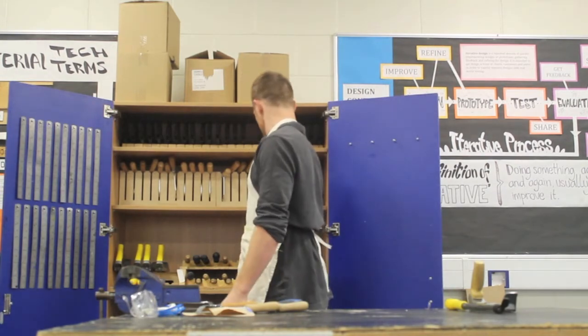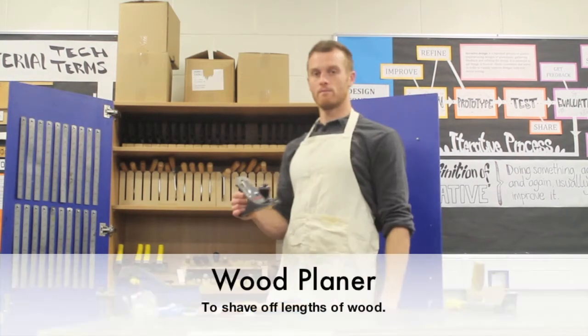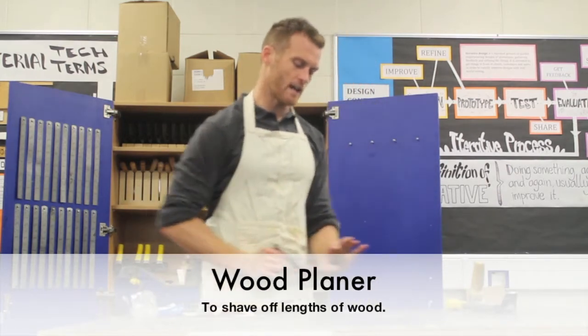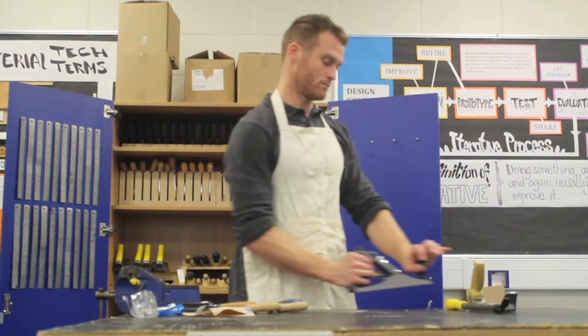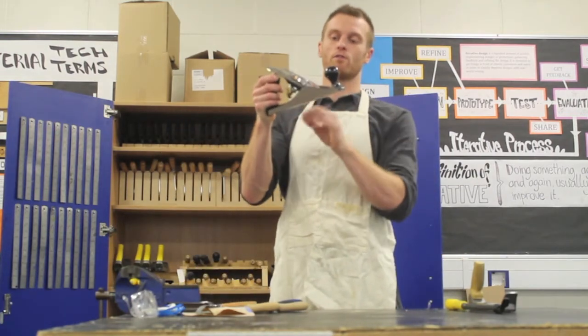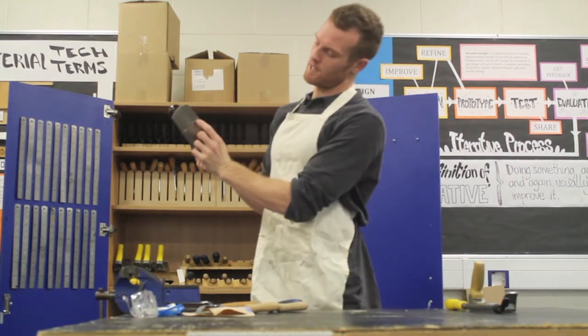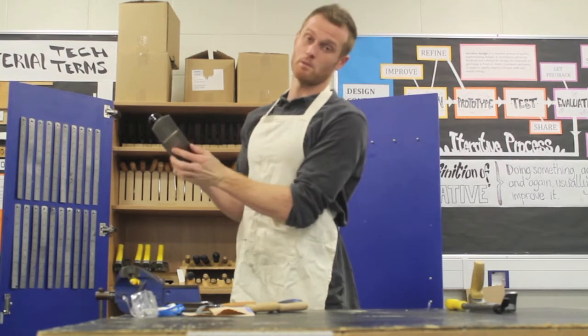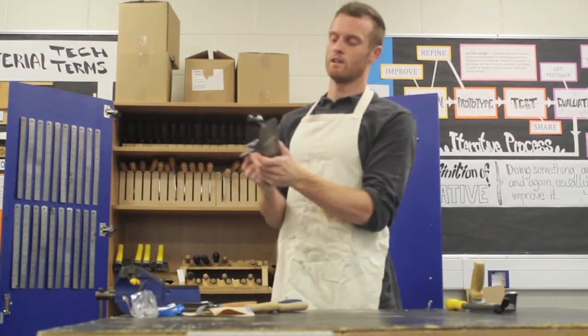We then have a wood plane. This shaves off fine layers of your wood. You can adjust the amount it cuts off by adjusting the blade — the blade just pokes through a bit on the bottom, which is similar to a pencil sharpener but a lot more heavy-duty.